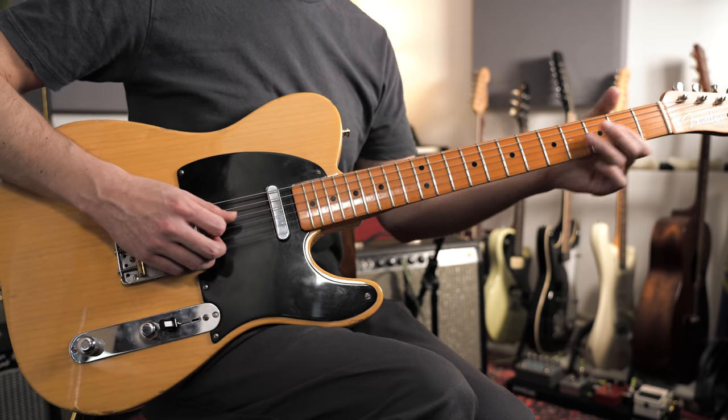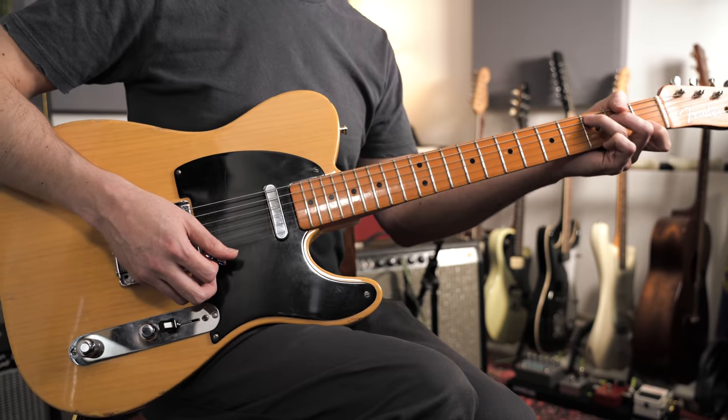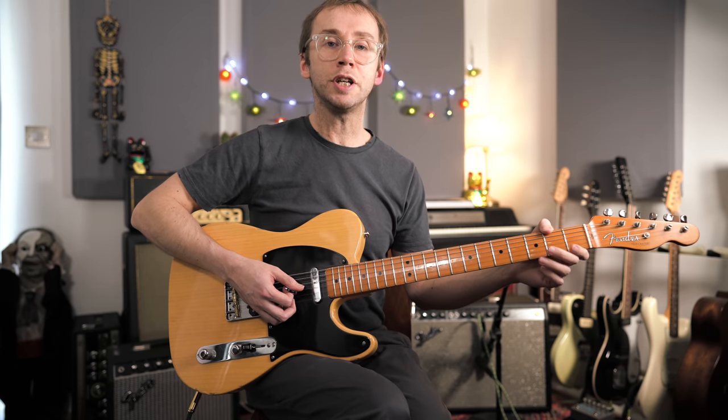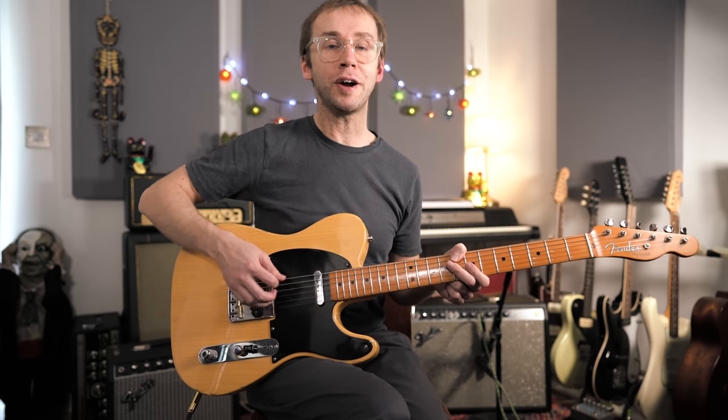Then some more single note stuff to round off the solo — that's just C major pentatonic — and then some bluesy C minor/major pentatonic stuff to end. Let's have a slow play through of the entire solo.